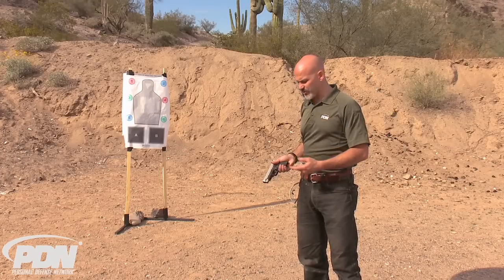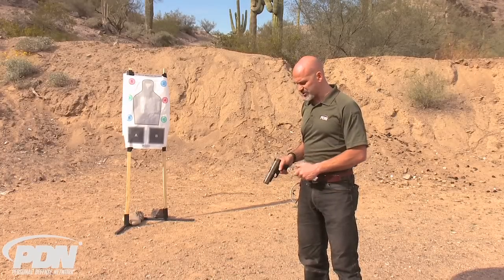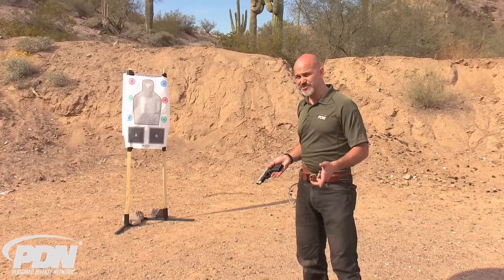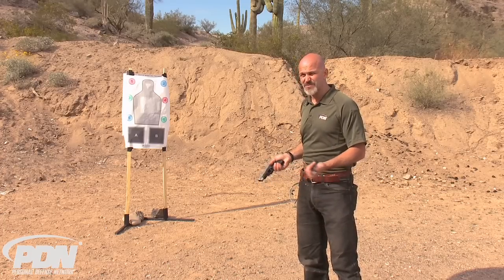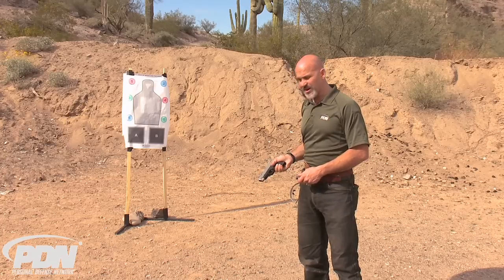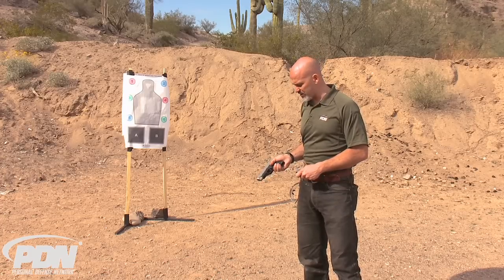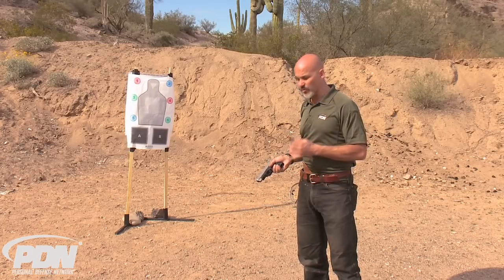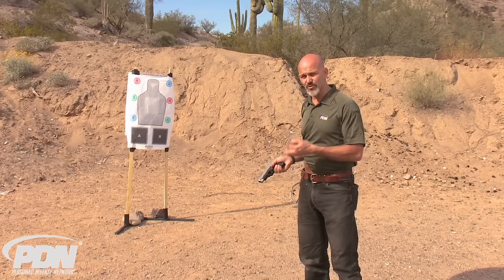We've got the Springfield XDS 9mm 4-inch. These are stock sights, a stock two-tone gun. Nothing special has been done to the gun. We've shot about 1,200 rounds total through it, somewhere between 1,000 and 1,200 rounds. I've probably got about 50 rounds of hollow point through it so far, but we're going to go for 100 rounds in a row right now.